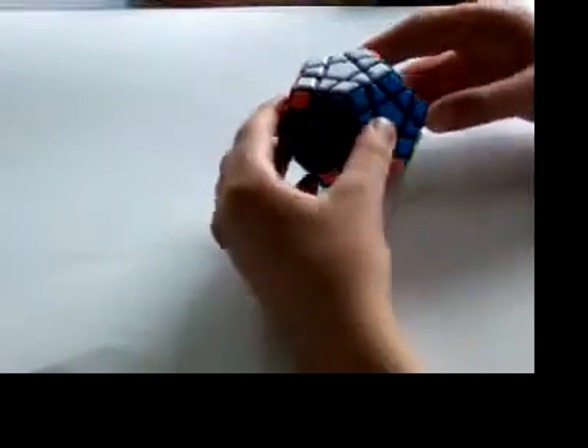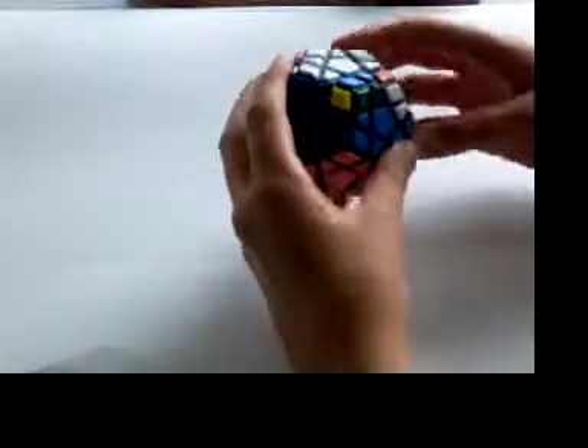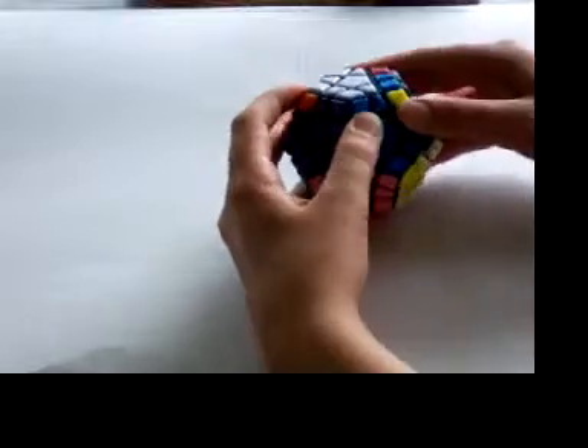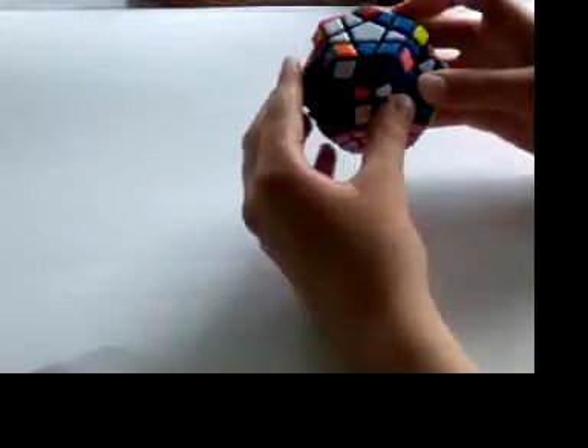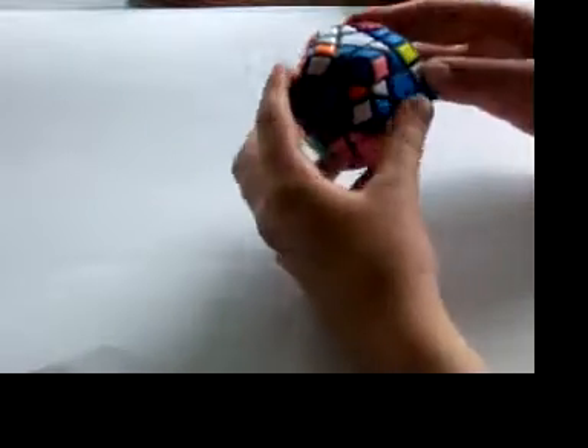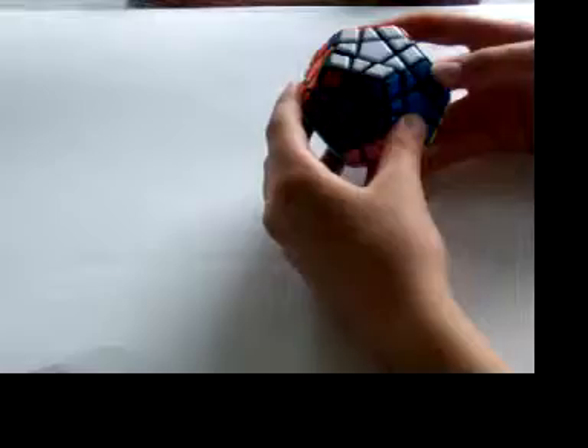Now I'm going to show you how it works. The logic is similar to the edge cycle, in which you take out a pair and put it over its spot. Then you take out the other pair and put it over its spot. Now you just insert the other pair again, and then insert the other pair. It's very simple.